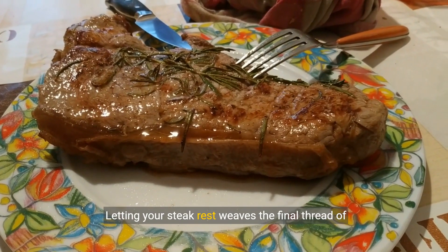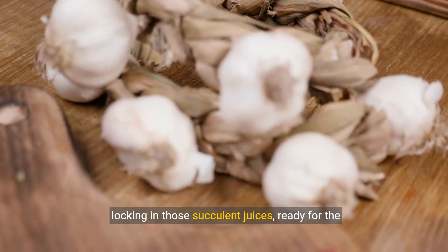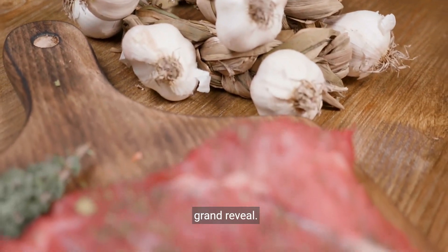Patience — the final ingredient. Letting your steak rest weaves the final thread of magic, locking in those succulent juices, ready for the grand reveal.